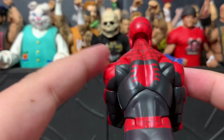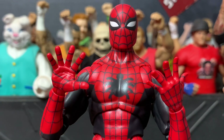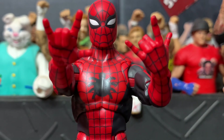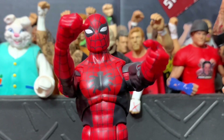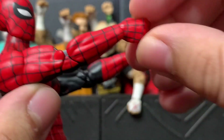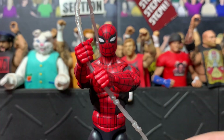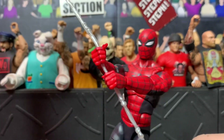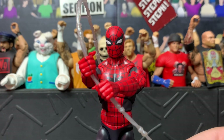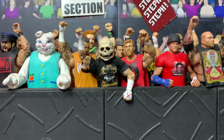This Spider-Man comes with two fist hands, wall-crawling hands, two flipping hands for web-slinging action, and two gripping hands that are articulated sideways — up and down and side to side — so you can have him swing with a web. I'm surprised it took this long to get these articulated gripping hands, and hopefully this becomes the norm going forward.